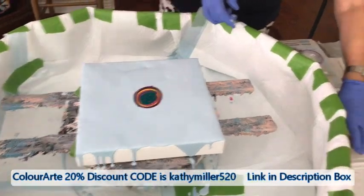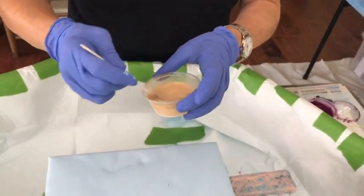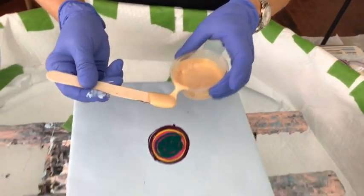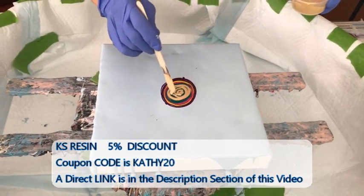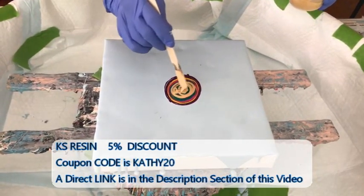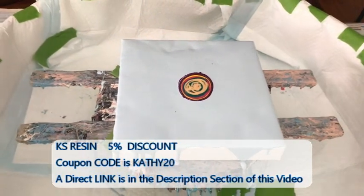That is Peacock Feathers, and last is this Rust-Oleum Metallic Gold. We'll see how that's going to look — it's always fun to try something new. And I haven't done a bloom in so long, blowing with all my hot air.